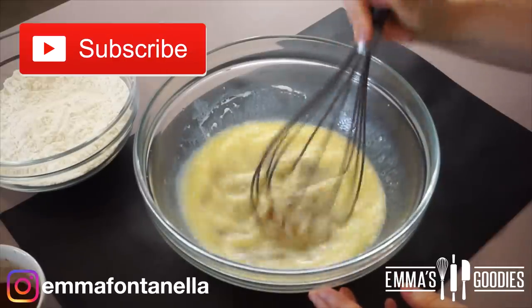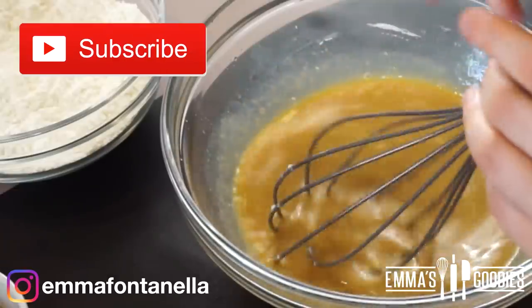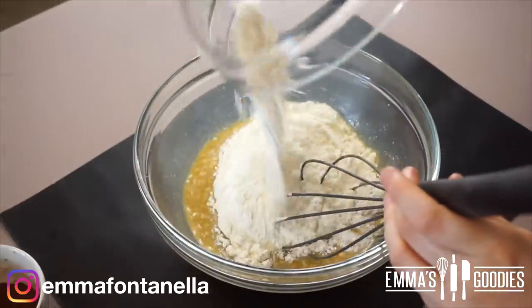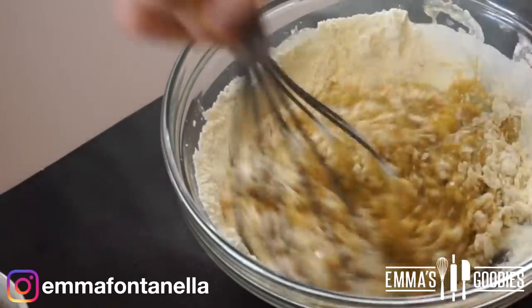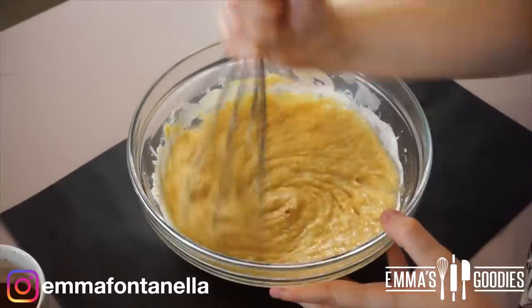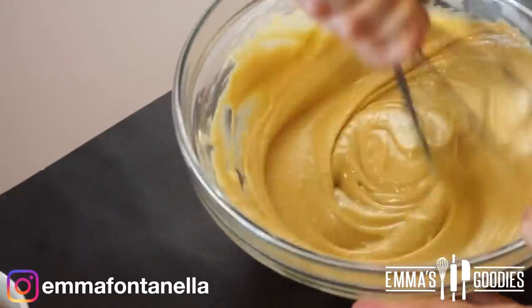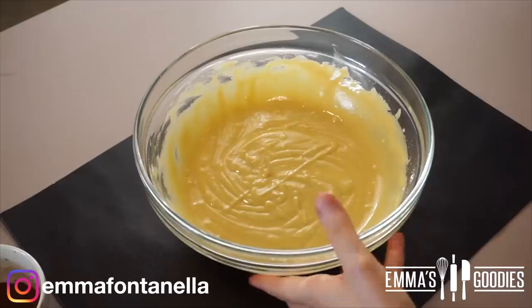If you're new to my channel, welcome — make sure to subscribe. I've gone ahead and added the sugar, and now you're going to add the flour, salt, and leavening agents. You do want to mix well; we don't want a lumpy batter. Anyone who says a few lumps are okay apparently likes eating pockets of flour — it's not okay. Mix well, but don't over-mix.